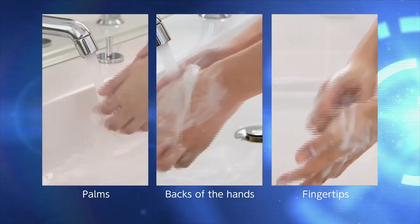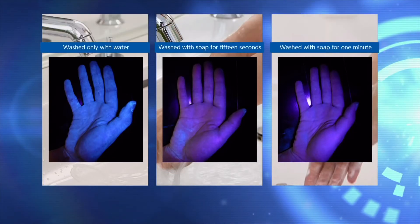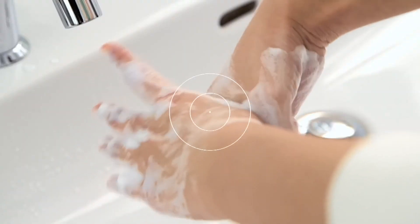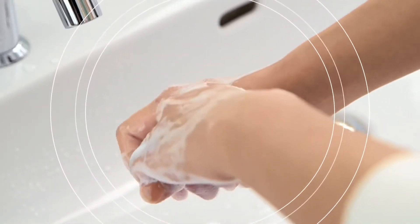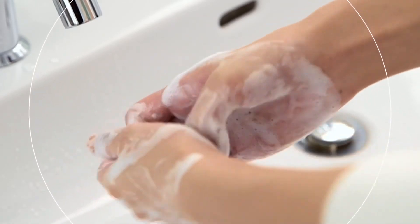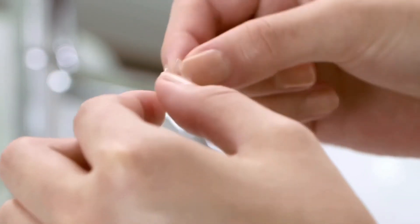Washing your hands is important for protecting your eyes. Proper hand washing is fundamental to the proper application of contact lenses. In the entire process of applying contact lenses, it is essential to protect your eyes from debris.